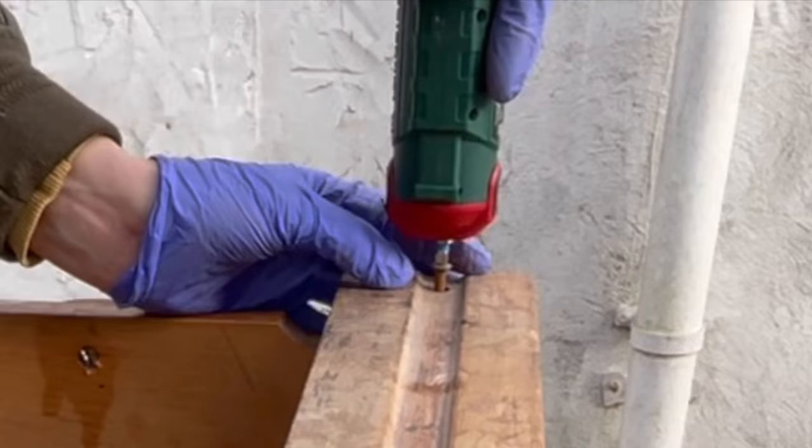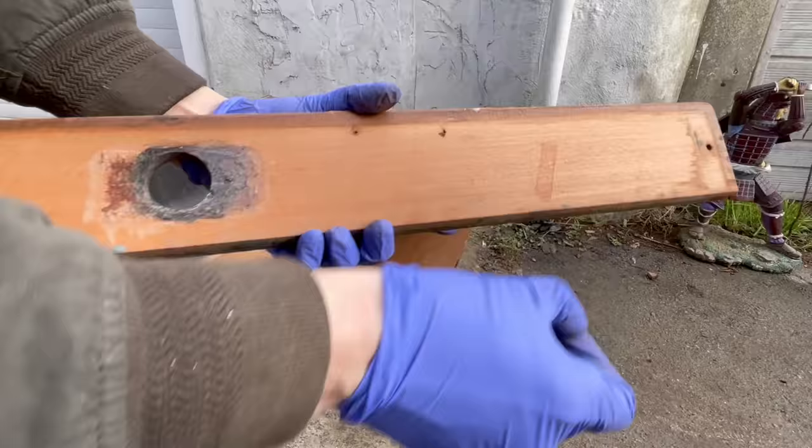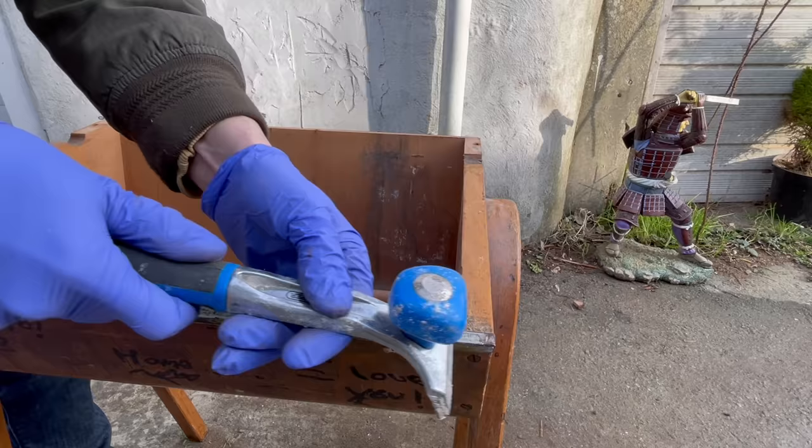The best way to get rid of the stains is to use oxalic acid, which is what woodworkers typically use. I actually bought some on Amazon, but for whatever reason the shipment was really late and I didn't get it in time, so I had to try other ways to get the look that I wanted.